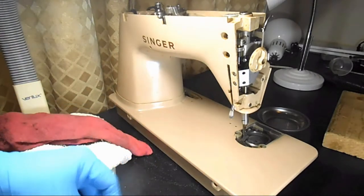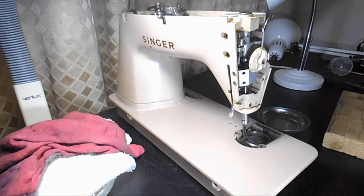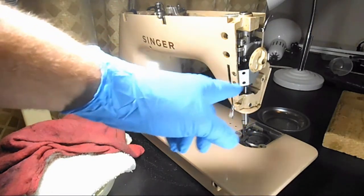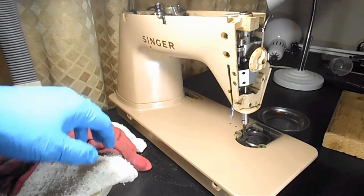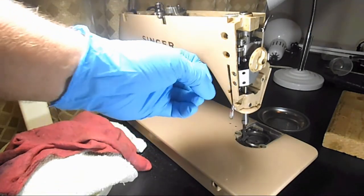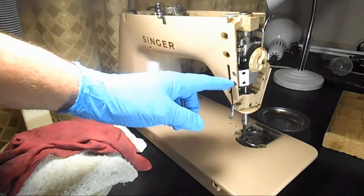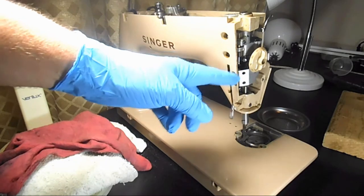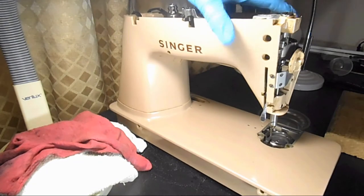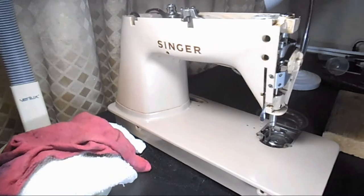I put penetrating oil on it and left it on there a couple of hours while I did other stuff outside. Then when I came in, I ran the hairdryer on high on this area for about five minutes, which heated it up real good. Then I let it cool — I actually went to bed. Heating it up and letting it cool back to room temperature can expand and contract the metal, which can also help. It seems like a lot of work for a couple screws, but I've worked on a lot of machines where I can't get these screws out because somebody else attempted and the heads are just stripped.